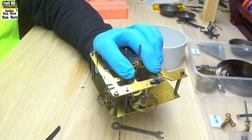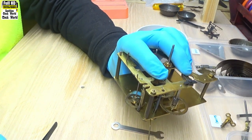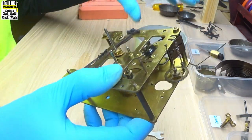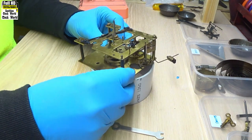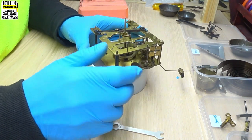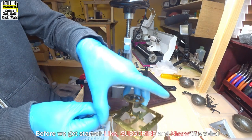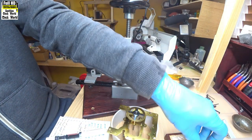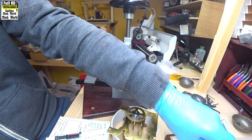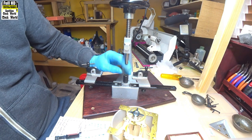I'll have to rebush that one there. Oh, that's not too bad — only one of them. I'll take the movement apart and we'll rebush that bushing. We'll check the pivot again and then proceed. This is the bush we're going to replace — that one there — and that's the warning wheel pivot that fits into that bush. So we'll get underway — let's set up our machine first.